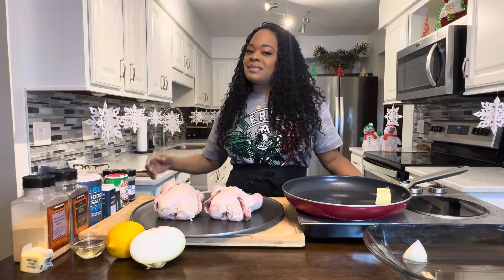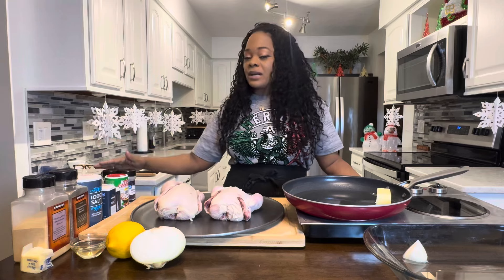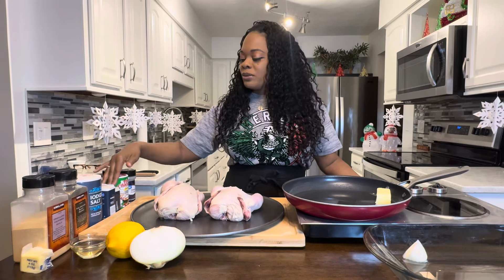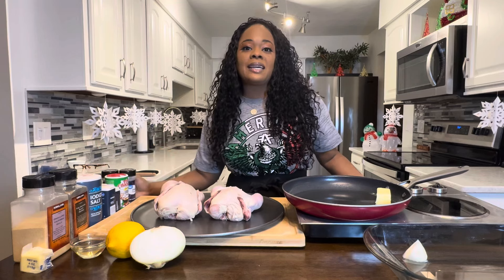We're going to need some spices to make this thing taste good. So we have salt, pepper, garlic and onion powder, paprika, turmeric, some Creole seasoning, and a little bit of parsley flakes to make it nice and beautiful.